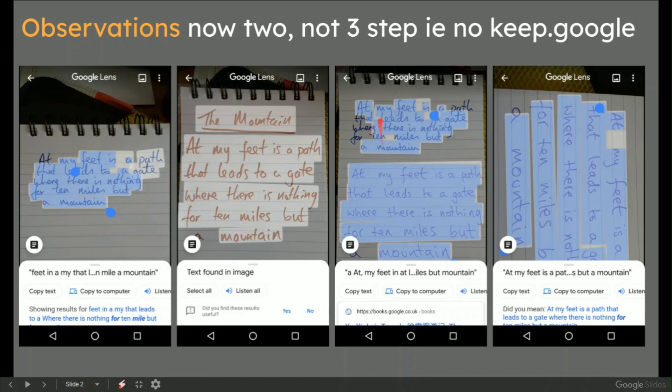I have different styles of handwriting, quite badly, but have a play around with it. I found that if I zoomed in just on parts of the text it works OK. You can also listen to it all, which is really good. Copy to the computer, as I've just said.